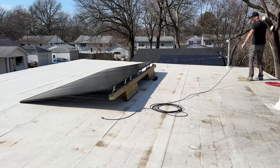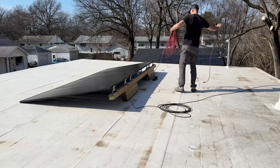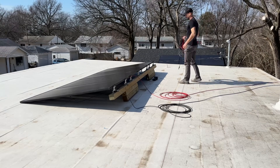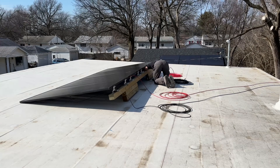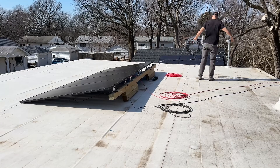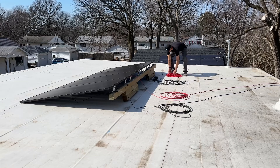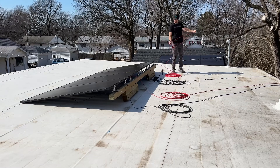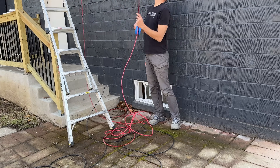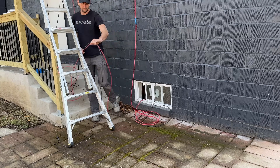I ran 100 feet of 10-gauge solar cable for each of the two sets. The set closest to you is the full bifacial set — we'll see what gains we get from that. The set farthest away has tape on the backside, so we shouldn't be getting any rear-side contribution through that tape. I passed both cables into the basement, marking the taped side accordingly.